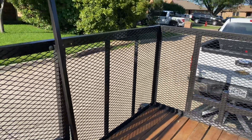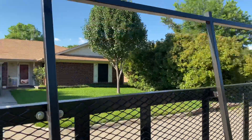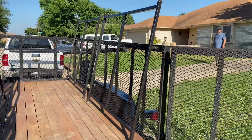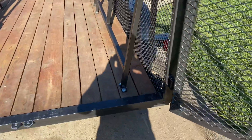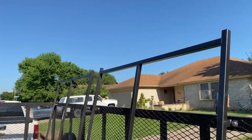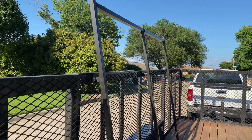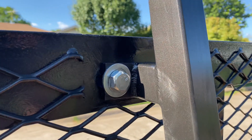Overall it came out pretty good. We used inch and a half square tubing, eighth-inch wall thick, with quarter-inch thick base plates and half-inch hardware. Everything fully welded, we capped the tops. We tried to match the trailer paint as good as possible — up close it's a pretty good match.